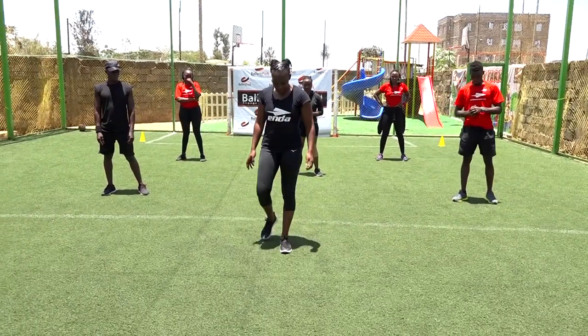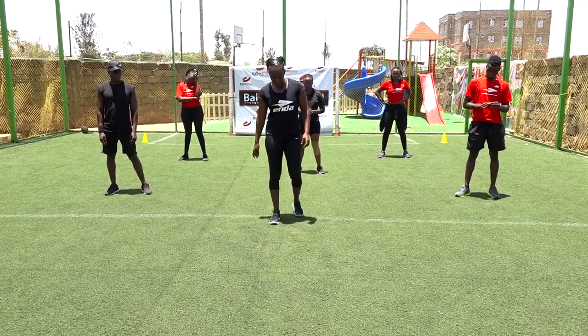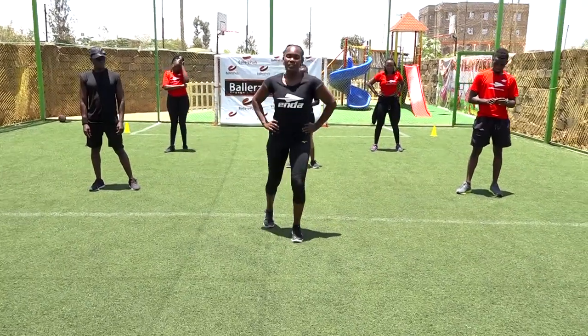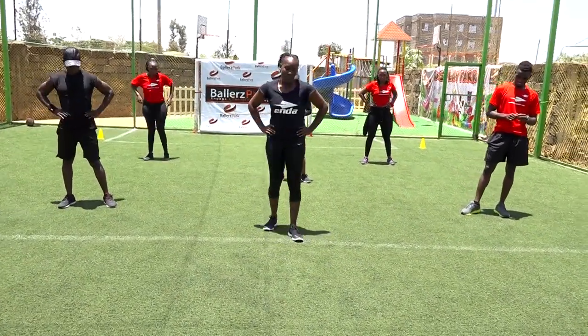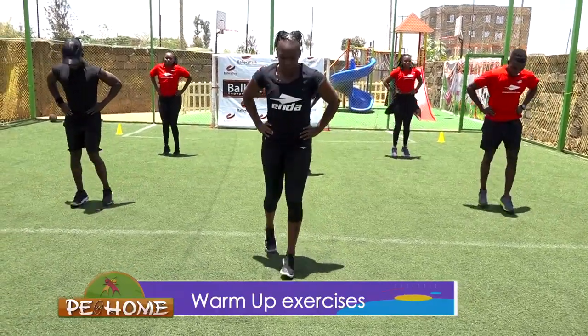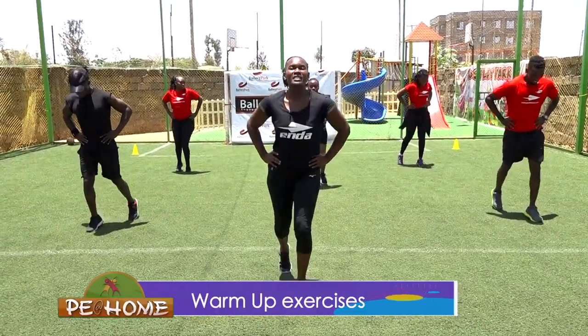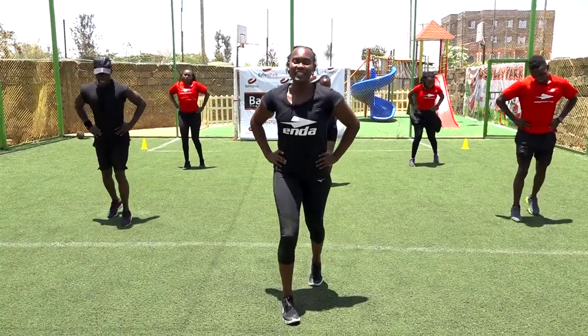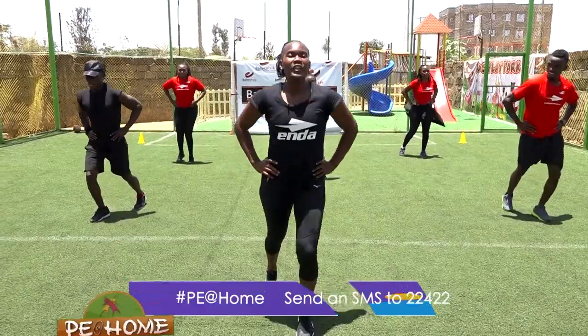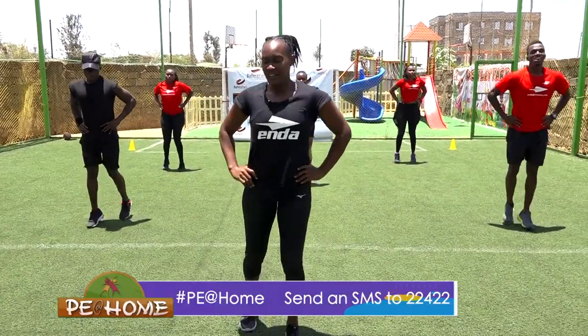So this is where we are going to begin. We are just going to do shuffling. Give me 15 reps, let's go. One, two, three, four, five, six, seven, eight, nine, ten, eleven, twelve, thirteen, fourteen, fifteen.